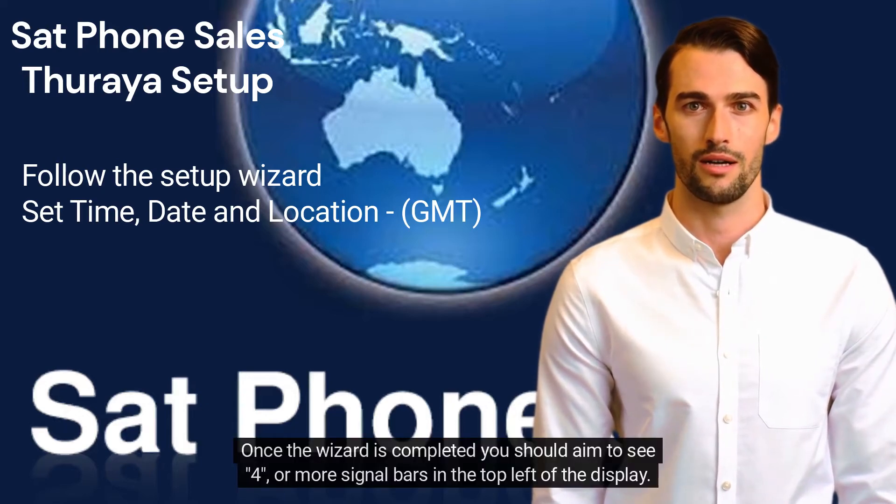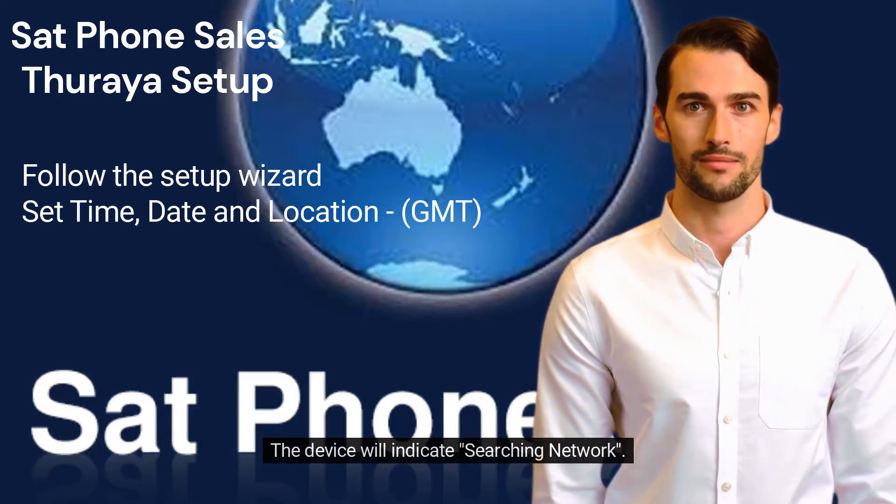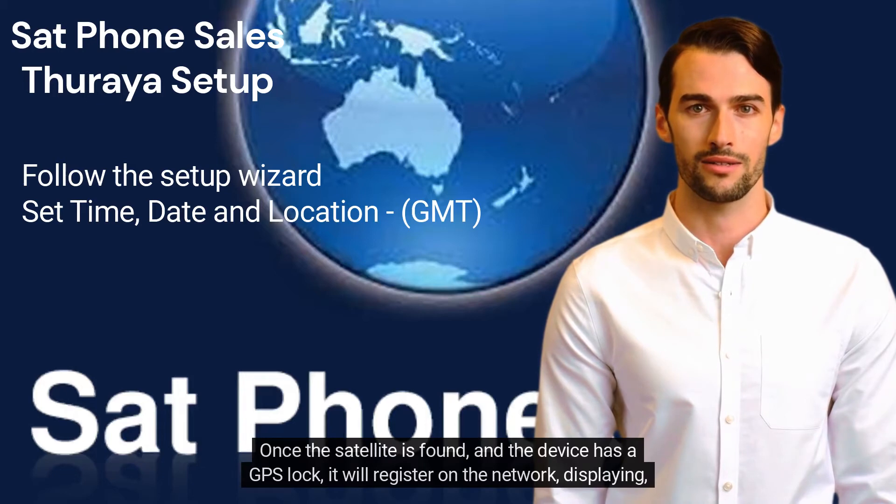Once the wizard is completed, you should aim to see four or more signal bars in the top left of the display. The device will indicate searching network. Once the satellite is found and the device has a GPS lock, it will register on the network displaying Thiraya Australia.